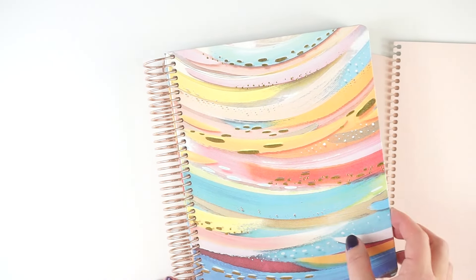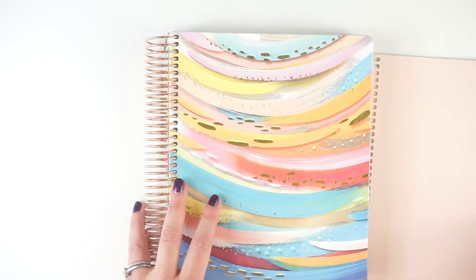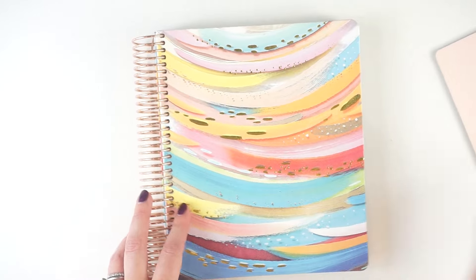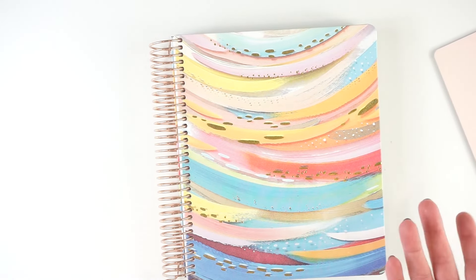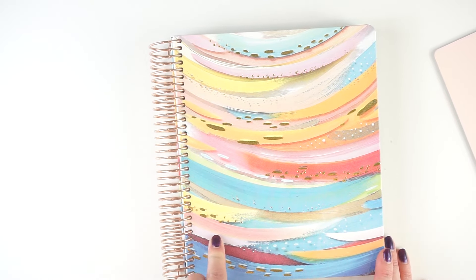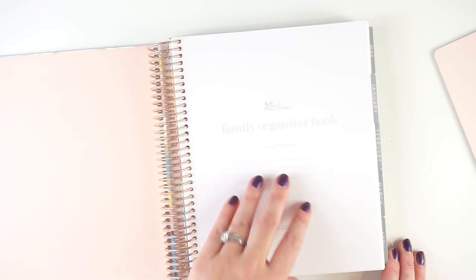Otherwise I'm probably going to trim it down and try to treat it as like a print. I do have this other vegan leather cover — this is the ballet slipper pink one that's just so gorgeous. So I'm going to put that on instead because I think that's going to look super nice with the rose gold coil. I can always change it out later because that is an interchangeable cover. I'm a little bit nervous to take this off, but we're going to go for it, and then we'll just dive right into January.